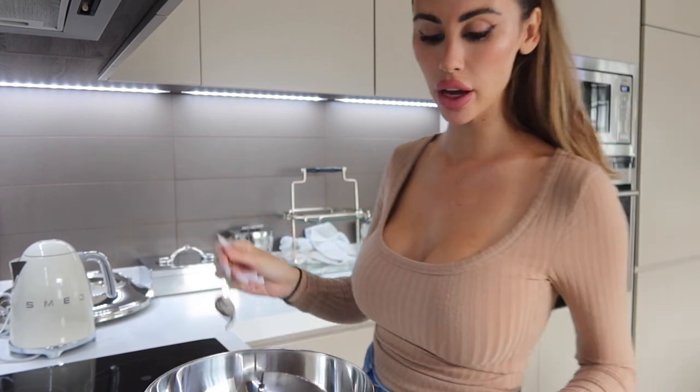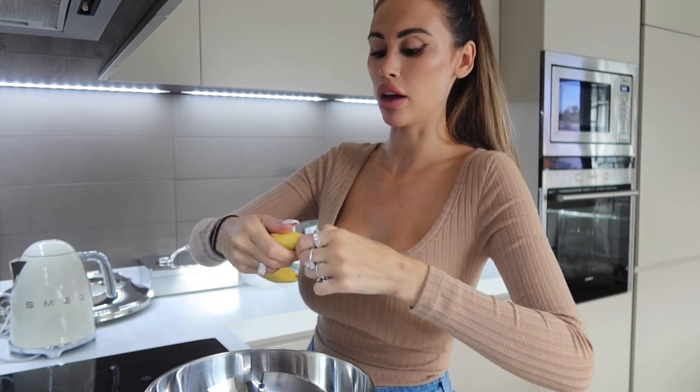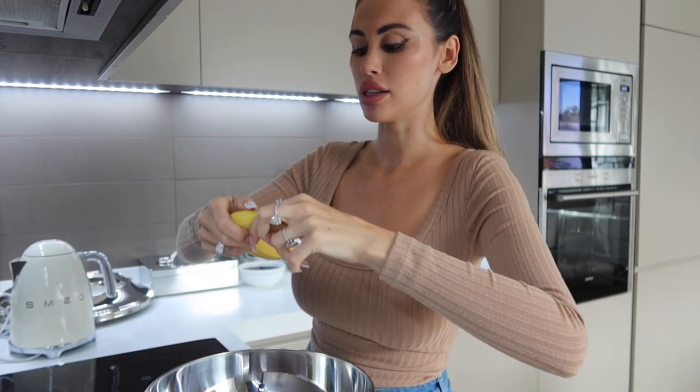I have my vanilla from my vanilla pod here — just putting that in. Then I'm going to add my banana. You can mash it up before if you want, but I like to be super lazy and just chuck it in, and then I'm going to blend it together with my hand blender.